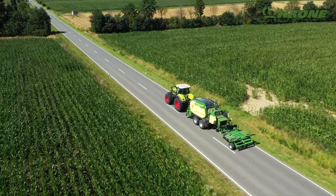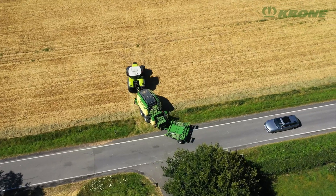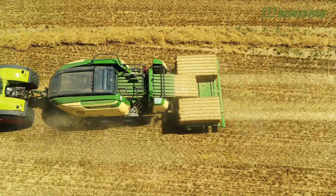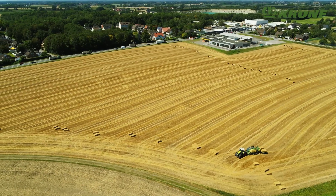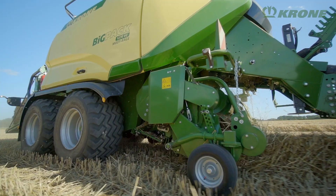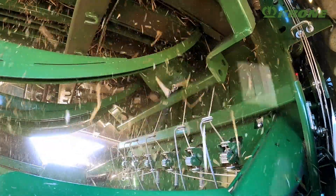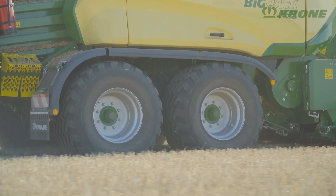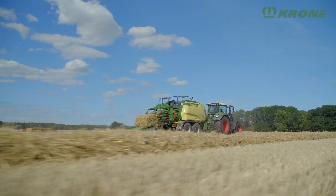To speed up bale handling, Big Pack operators can supplement the baler with the Bale Collect Accumulator. This can hold up to three 120-centimetre or five 80-centimetre bales and deposits them depending on harvest requirements for more efficient handling, less field traffic and compaction. Krone Multi-Bale packs up to nine small bales into one large square bale, which are then easily handled by one person. The new Castor Steer tandem axle on wide flotation tyres protects the soil and ensures smooth rides in the field and on the road.